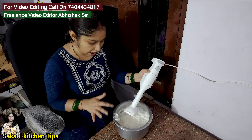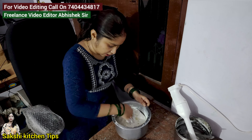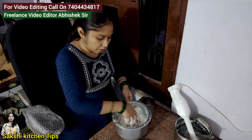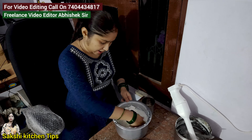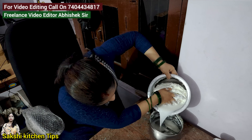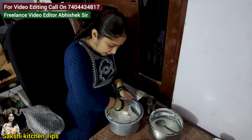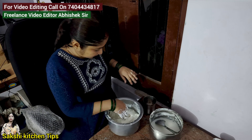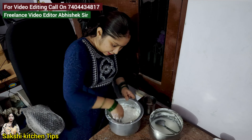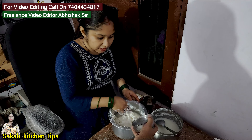Now we will add the water by hand. I have added a glass of water so that the water will separate out. We will add the water again with heat.